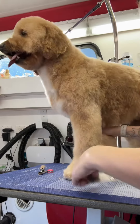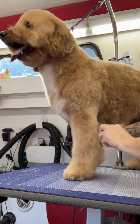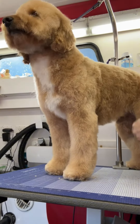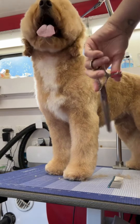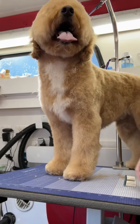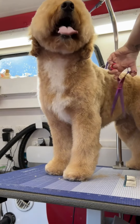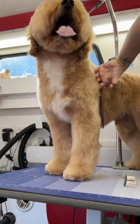The best way to practice cylinder legs on a doodle is to get one of those paint rollers — you know how they're cylinder in shape — and practice trimming around that so you have the shape in your mind. Then start at the top.